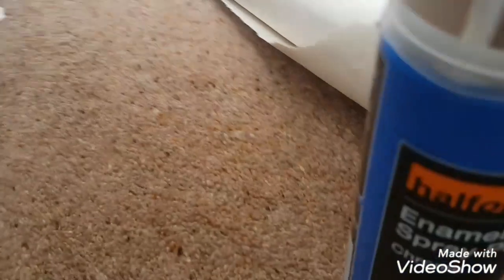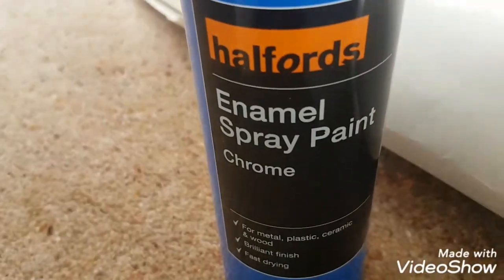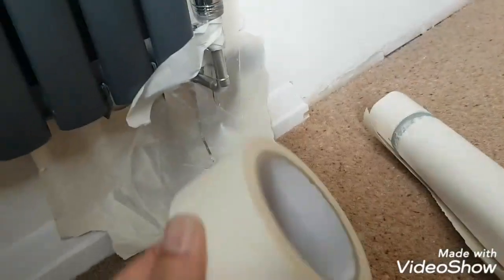So what I did is I went out and got this — it's enamel spray and chrome. All you need is a bit of masking tape, a bit of lining paper, and there's the results.